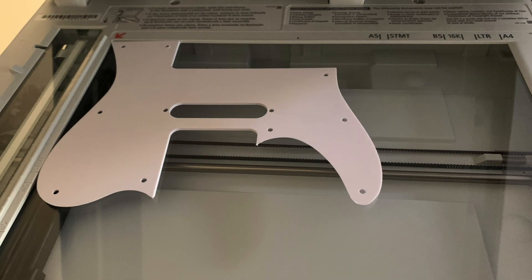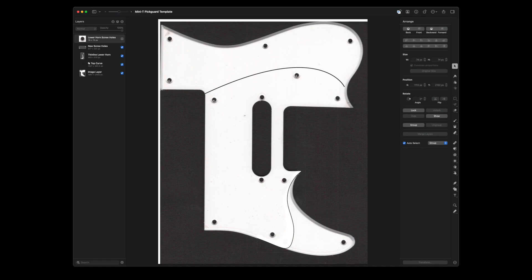I decided since I went through all this effort to make the finish of the guitar really nice and glassy and you could see the grain, I didn't want to cover it up with a very large white pick guard. So I decided I was going to trim it. The first thing I did was scan the existing pick guard and pull it into a program on the Mac called Pixelmator Pro. I kept drawing arcs for the top side until I got one that looked really good, and for the bottom lower horn I took the template of a thin-line Telecaster and superimposed it to create the lower end.